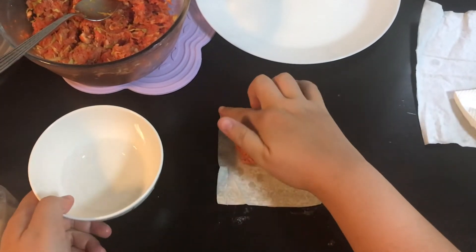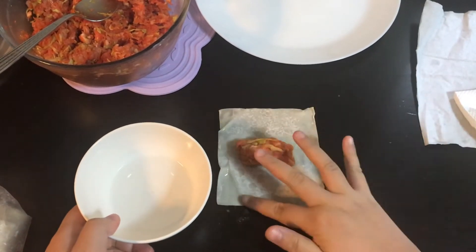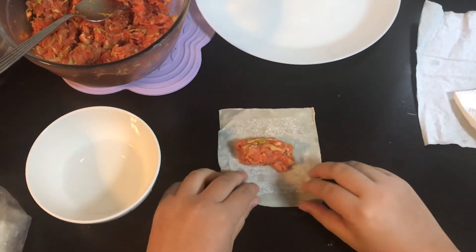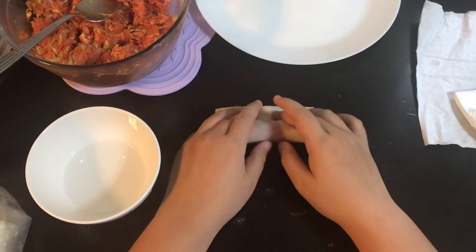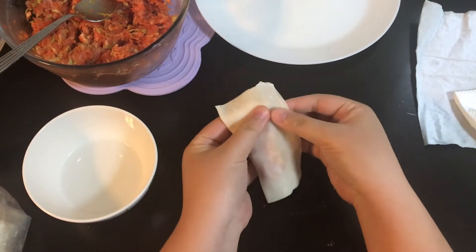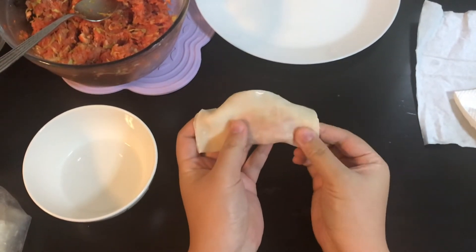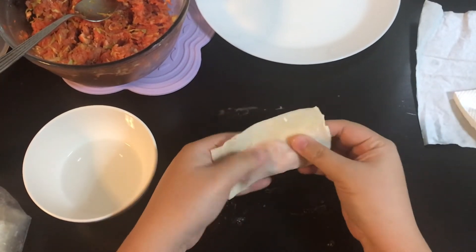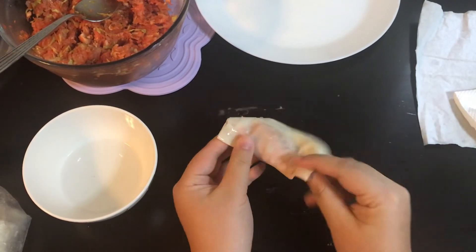Next, dip your finger in water and line the edge of the dumpling wrapper. After that, fold the dumpling wrapper in half and make sure the filling is sealed tight inside. Finally, put water on the two edges and stick them together.